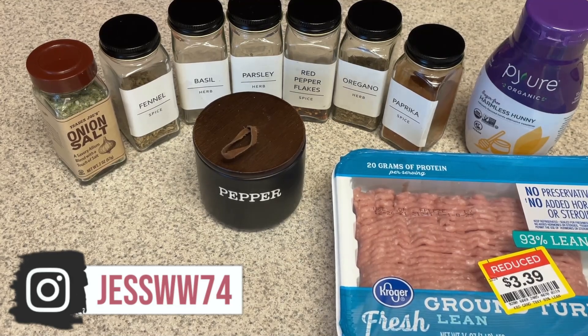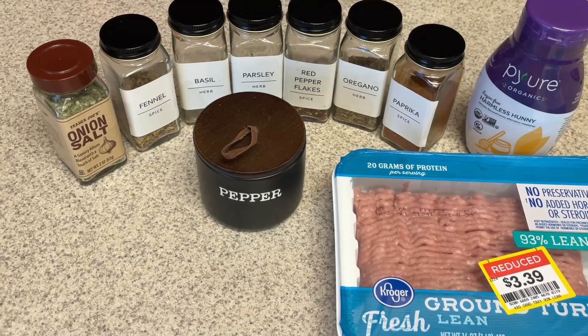I will have the measurements down below in the description box, so check that out. You're going to need some onion powder or onion salt — I prefer onion salt. You'll need some fennel seed, which is the key to making it taste like sausage, basil, parsley, some red pepper flakes if you want it spicy, oregano, paprika, and pepper. And then I'm using this pure harmless honey — you can use either maple syrup or honey, whatever you like. That just adds a little bit of sweetness that breakfast sausage has.